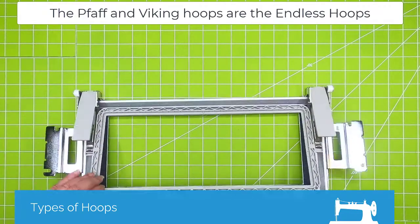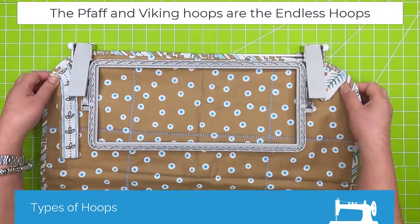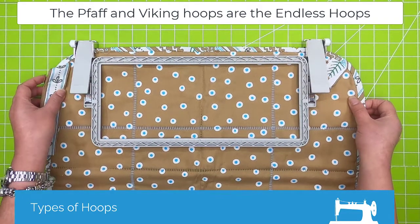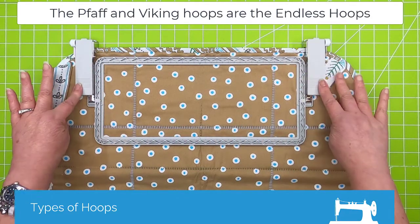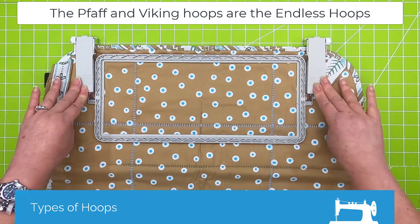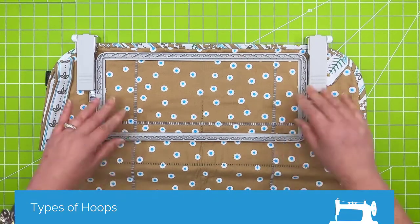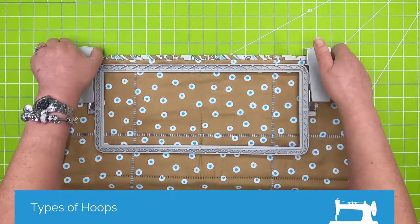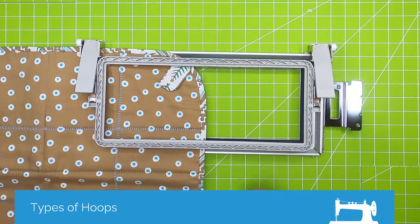If I lean this up you can see there's a section right here where you would slide your fabric in. These are really designed for borders, because as you can see my fabric will only go so far back here, but then once you have your fabric in place you just push down and this clamps into place. It's a pretty secure hooping. When you're ready to let it go, there are buttons on the side — you just push those and it releases, then you slide this down. That's the clamp hoop.